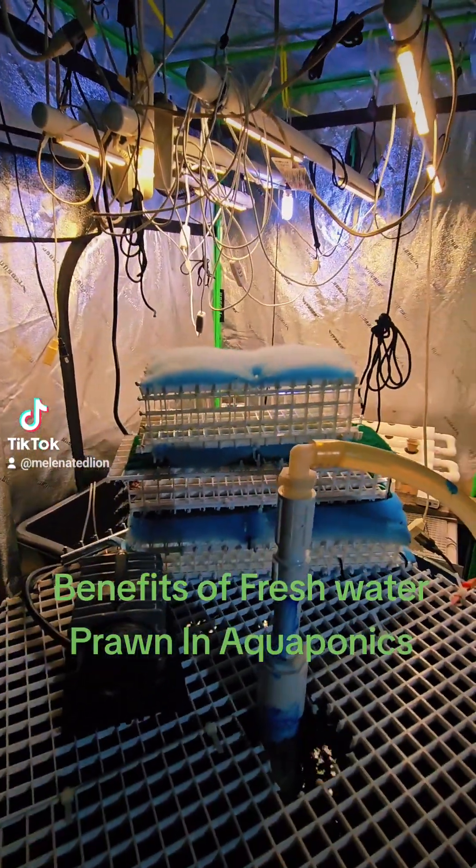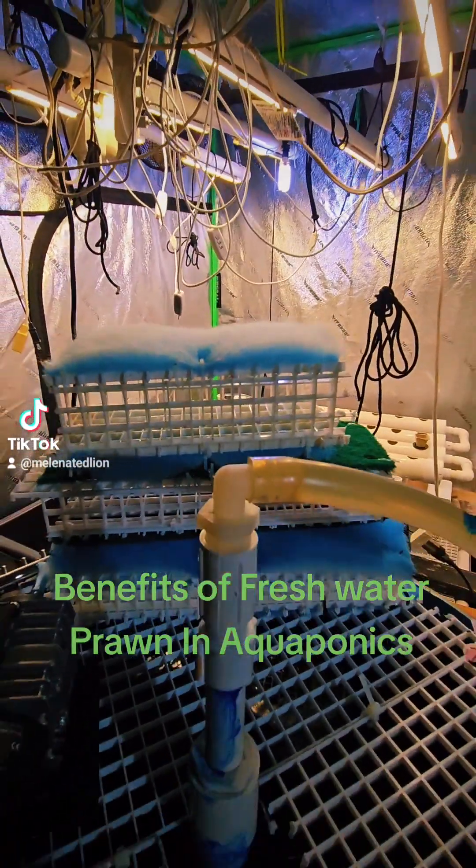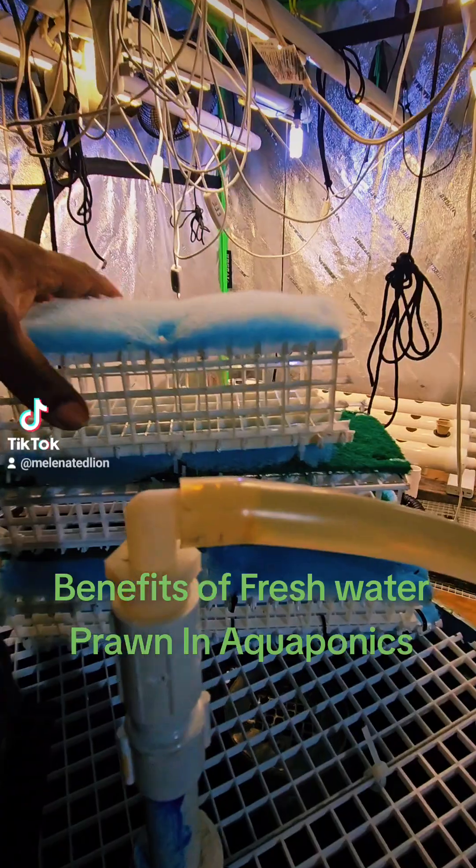Let's talk about freshwater prawn and why I'm going to be using freshwater prawn in my aquaponics system along with the bluegill.